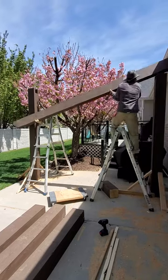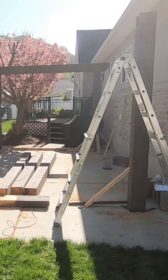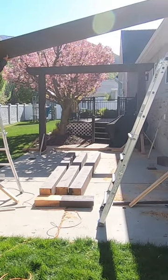I decided I didn't want to wait for my helper on this beam, so I was going to try it myself. With a little bit of leverage and the ladders I was able to get it up. It was a lot easier to have a second hand though, so if you're doing this, use a helper.